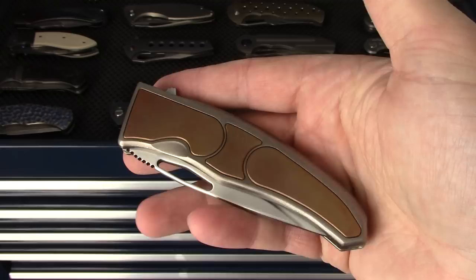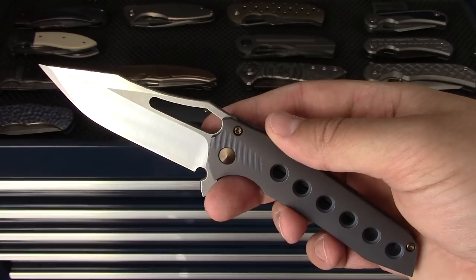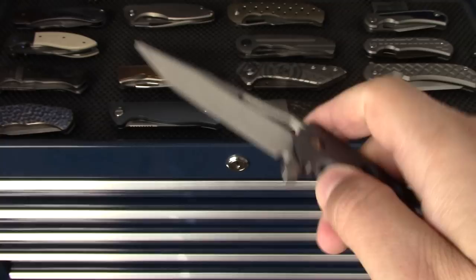Gavco - I've had a lot of Gavcos over the years. This is the small tiger model, a one-off. Really nice piece. I like when he does satin ground blades; he doesn't do them too often. I also have a small fixed blade Gavco that was a gift from a friend.